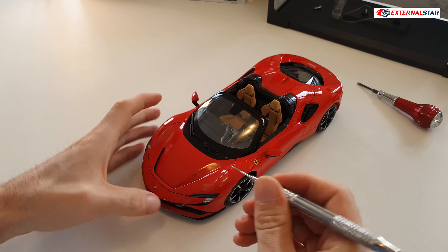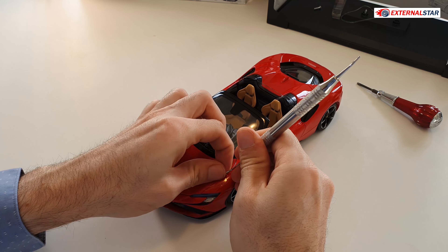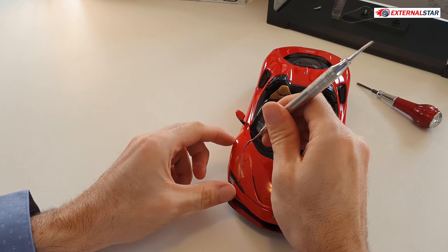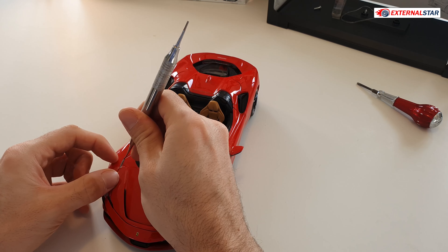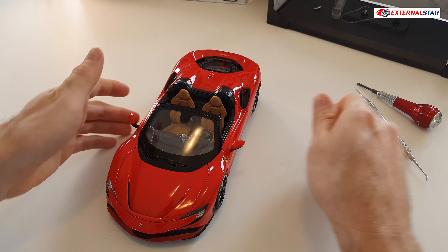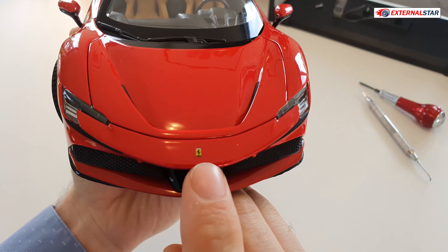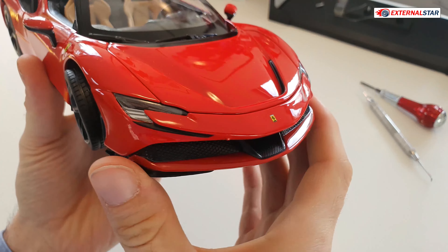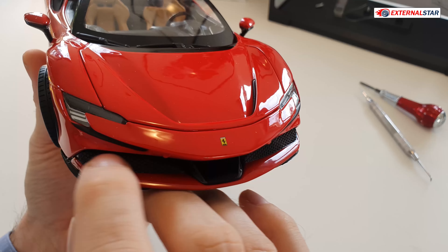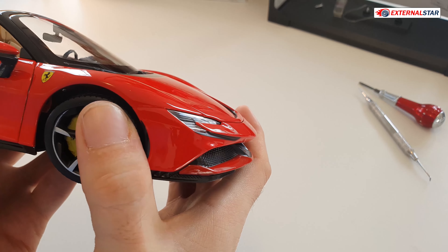Before I continue reviewing, I have one more thing to do. This is my dental tool — for those watching me regularly, this is how I remove tape. It's the best tool for removing such parts and I've never scratched anything with it. So now finally we have the model ready. Look at this nice Ferrari logo — I really love it — and the nice detailed headlights.